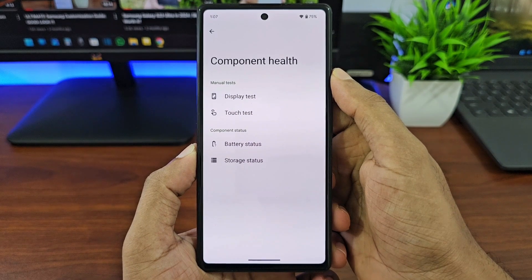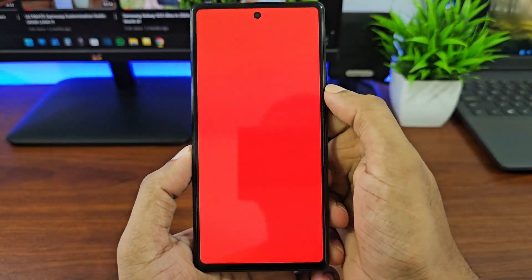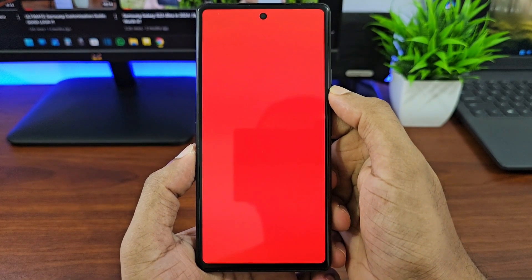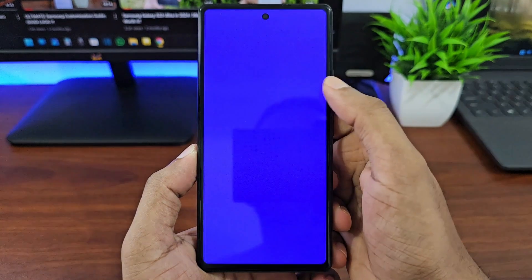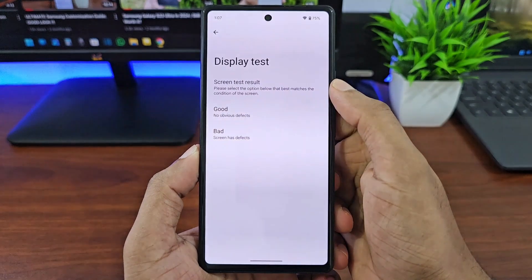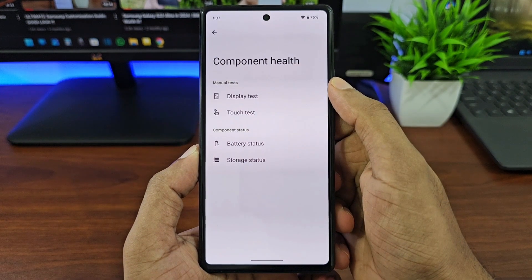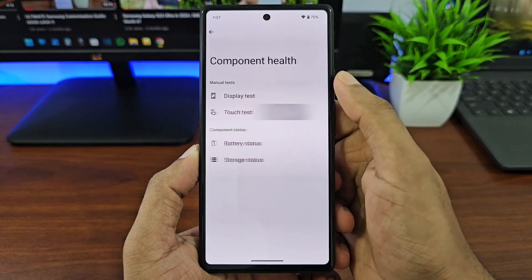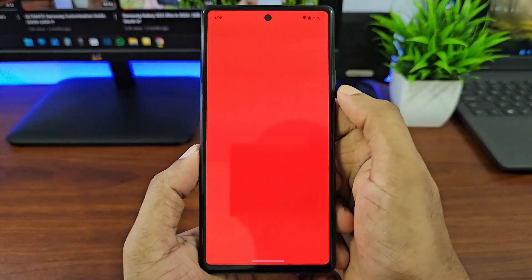First let's start with the display test. Here you get red, green, and blue screens to check the colors of the display — see if there are any color patches or dead pixels. You can tap on each screen to move to the next screen, and when you're done you can select Good if there are no problems.